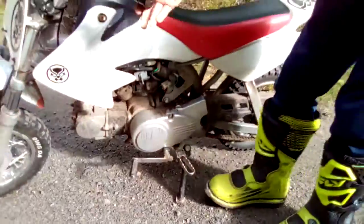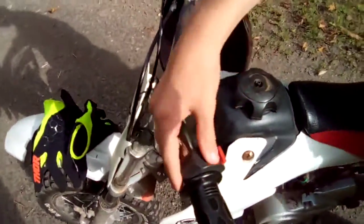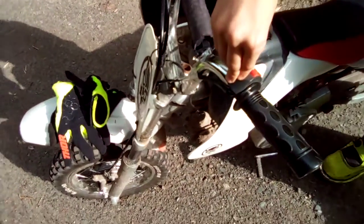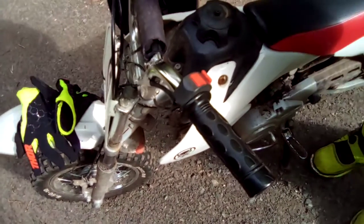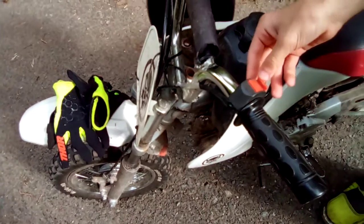And then we come over here. We got the kill switch. Right now it's off because this is all the way down. When you push up, when your dirt bike is on and you're in neutral, that's when you turn it off.